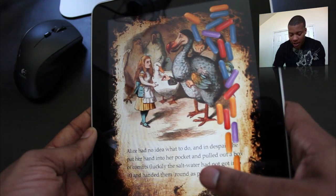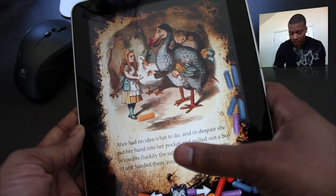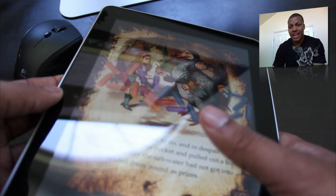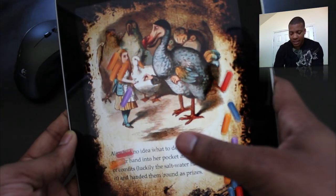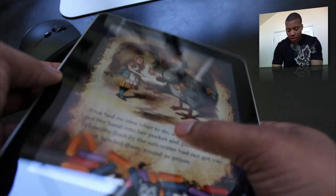Now this is the light version, so this is free — it's not the entire book. I think it's about the first chapter or so. But you can download the real book; I think it costs like $8.99 or something like that — not too bad. Inside the real book itself, it has interactive games and stuff like that, so you can do a little bit more things.